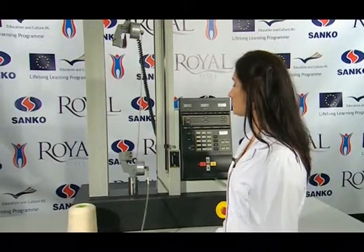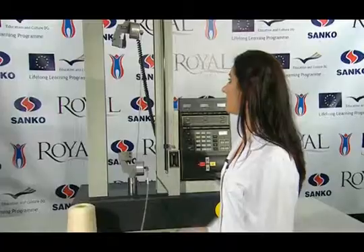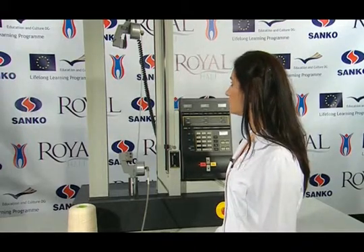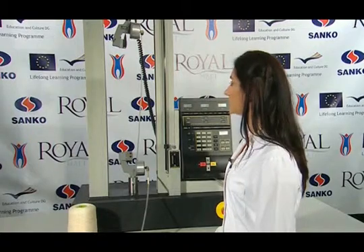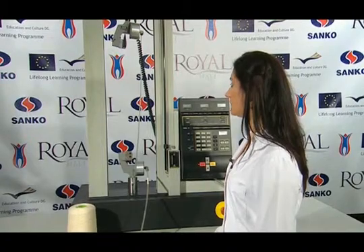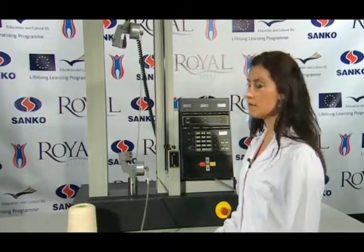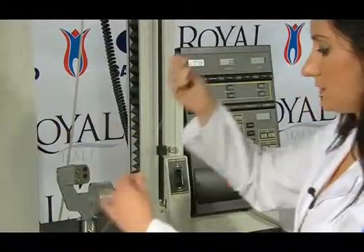Our device must be prepared for the test. The device has two nippers. One of them is the lower nipper, which is inactive. The upper nipper is the one which moves at a fixed speed. Firstly, the distance between the two nippers is set to 500 mm in accordance with the standard, and then the speed of the upper nipper is set to 500 mm per minute. Then the calibration settings are done according to the device operating instructions, and then our sample is placed into the nippers.